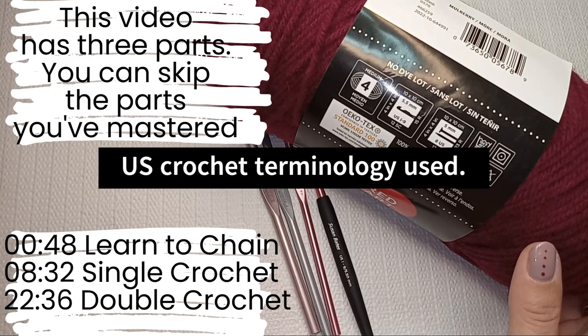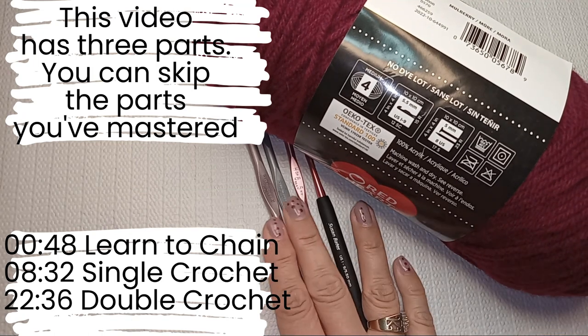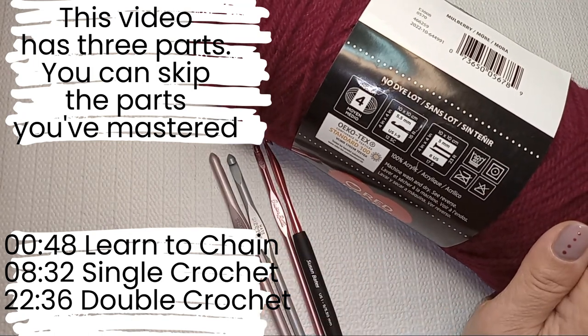Hi there, Denzi here. As a beginner, we need basic supplies: one or two crochet hooks and a skein of yarn.